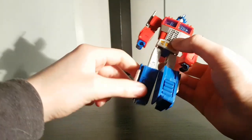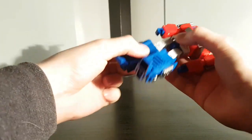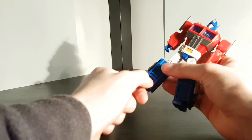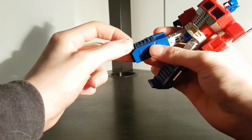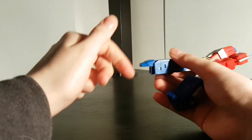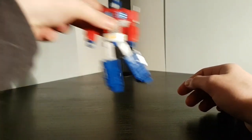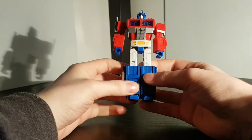The hips are on ball joints, a little bit restricted in terms of clearance. Thighs rotate, knees bend, and you can use the transformation hinge to get a little bit more range, although it looks a bit odd with that gap. The ankles are on ball joints so you get some tilt, and there's a hinge as well for forward and backward tilt, but not really any rotation with those bits at the side. The toes bend, if for some reason you need that. His articulation is okay, though I'd be more positive about it if the hips weren't so loose and it weren't for that rather awful waist joint. Still, not great, not terrible.